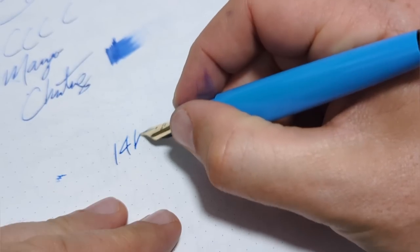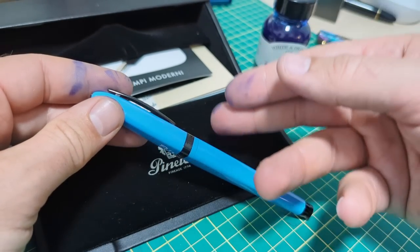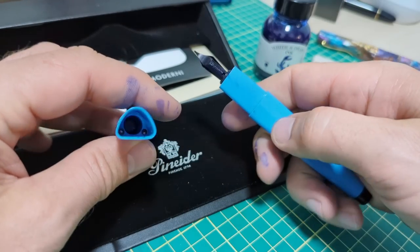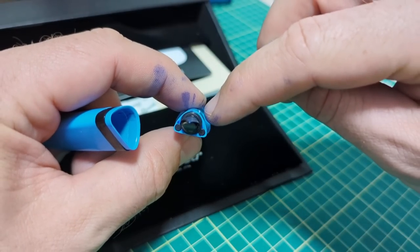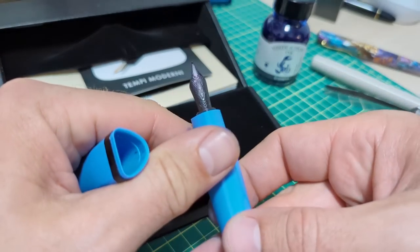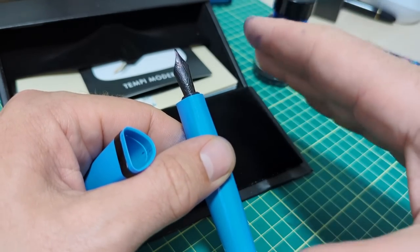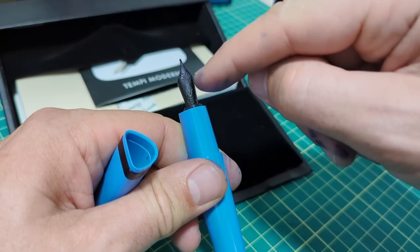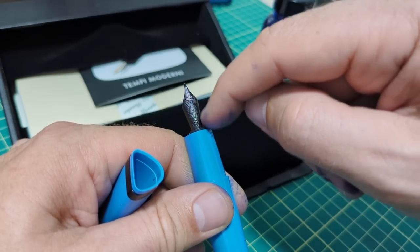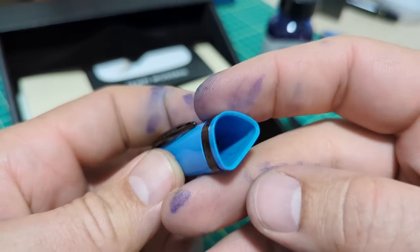Now that it's writing properly, as I mentioned earlier in the video, if you have a different Bock nib unit you'd like to try in the pen — you have a favorite nib somewhere else — that's the cool thing: everything's compatible. Just unscrew it here. You will want to steal the O-ring off of this and slip it onto the other Bock housing. We just upgraded this to a 14k Bock nib and now it's a fine point. It's a proper review when your fingers are covered in ink by the end of it.